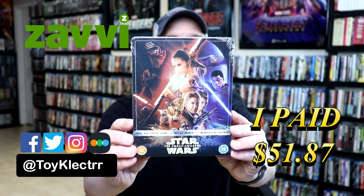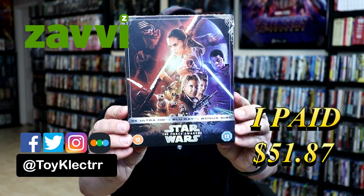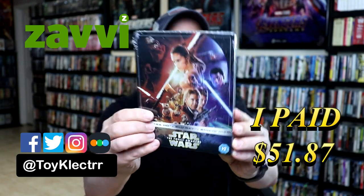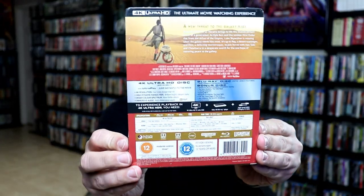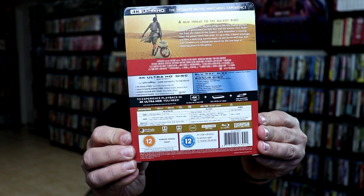So today I've received my order from Xavi. This is Star Wars The Force Awakens. It does feature the 4K Ultra HD, the Blu-ray, and a bonus disc. Here's the front. And here's the back. If you'd like to check out these special features, you can go ahead and pause and do so.